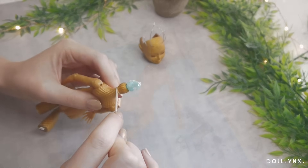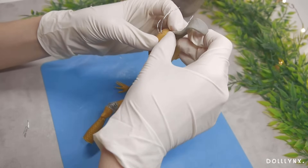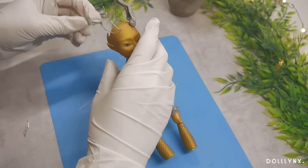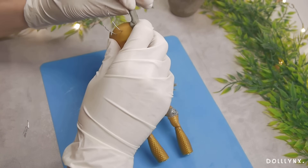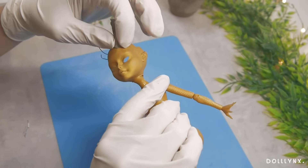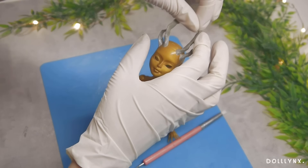Unlike western dragons, Asian dragons are always pictured with antlers instead of classic horns, so I wanted to adapt that too. Moreover, they never have wings because they were mostly seen as river gods. As time went by they were also combined with other elements like fire, but always stayed wingless.